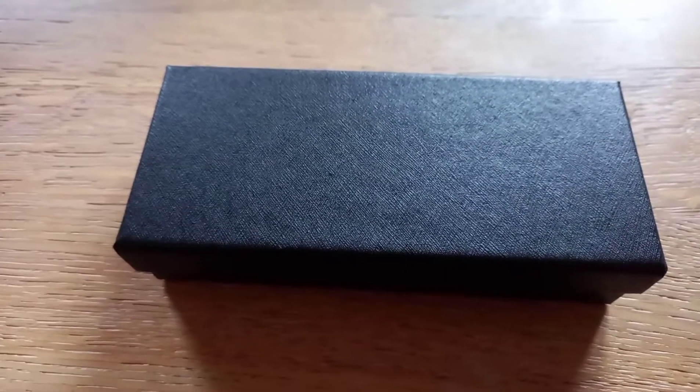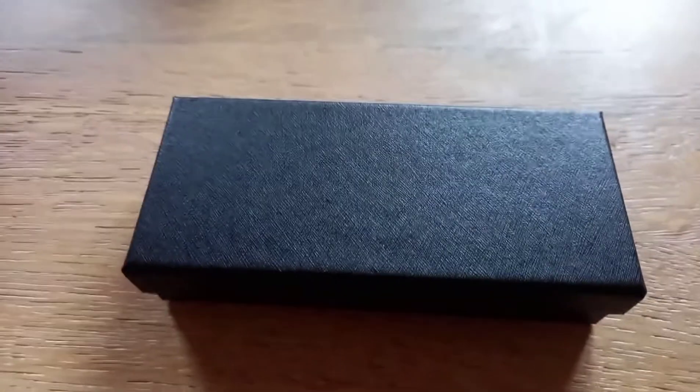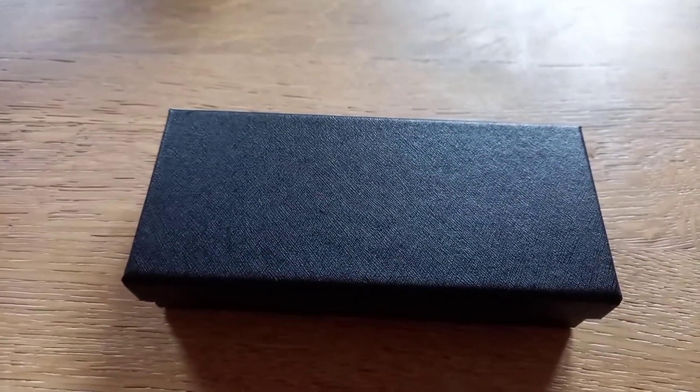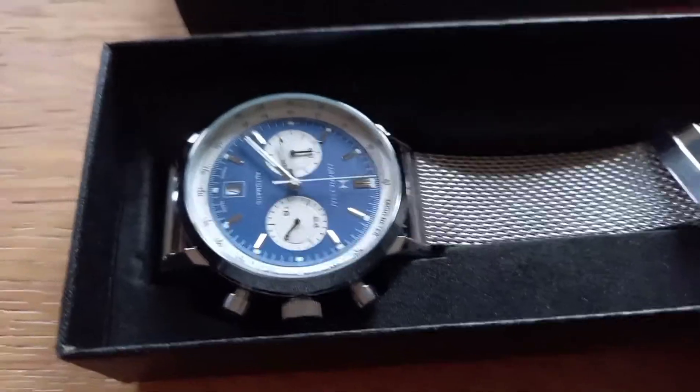Hello and welcome back to Rich Reviews. Today I've just received a new watch from wish.com. These ones are a little bit more expensive — I think this one was about 30 pounds. Obviously not overly expensive for what it is. This is a Hamilton replica.